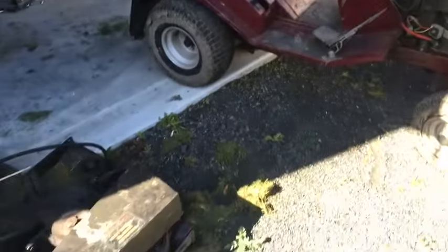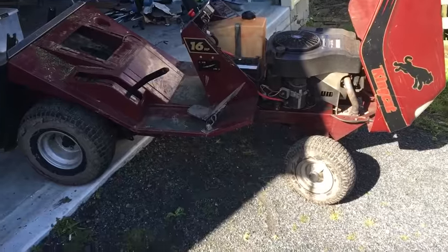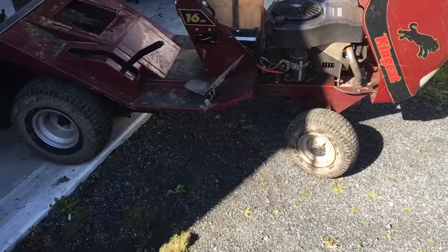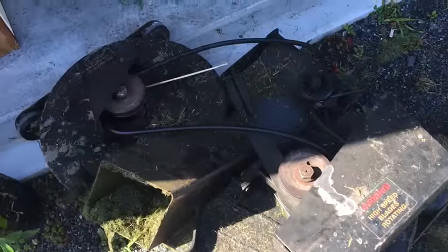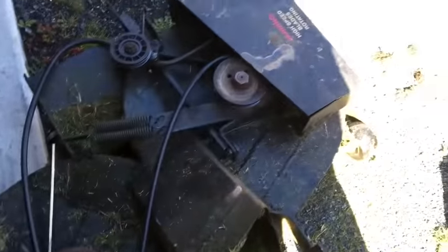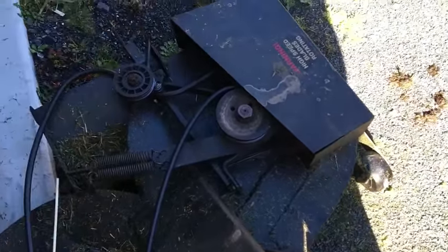My next little video — I've got to fix this lawnmower again. I've already done heaps of work on it. I've completely rebuilt this deck; it had rusted through and I've welded new plates underneath, cleaned it all up, and repainted it with hammer white.